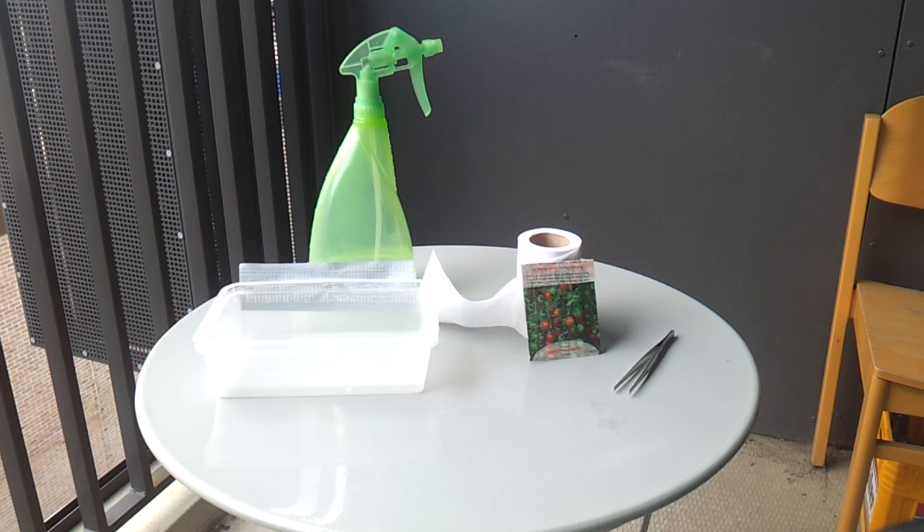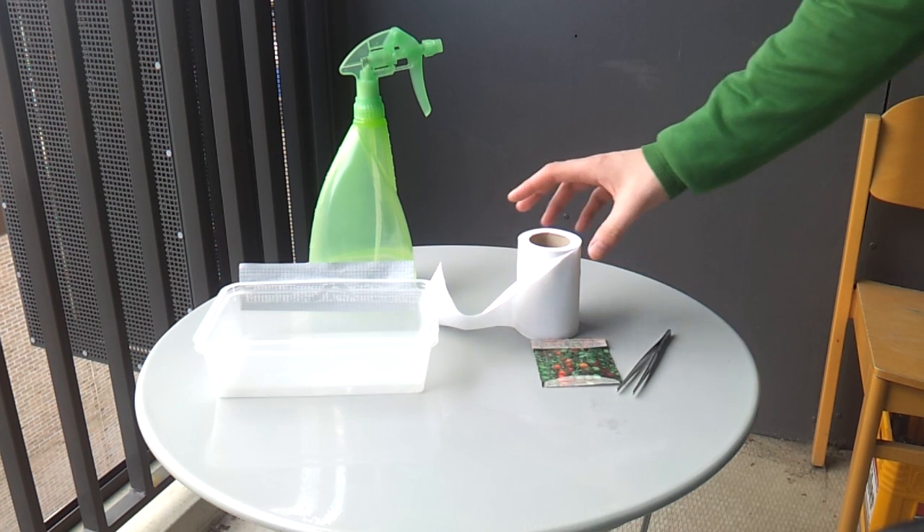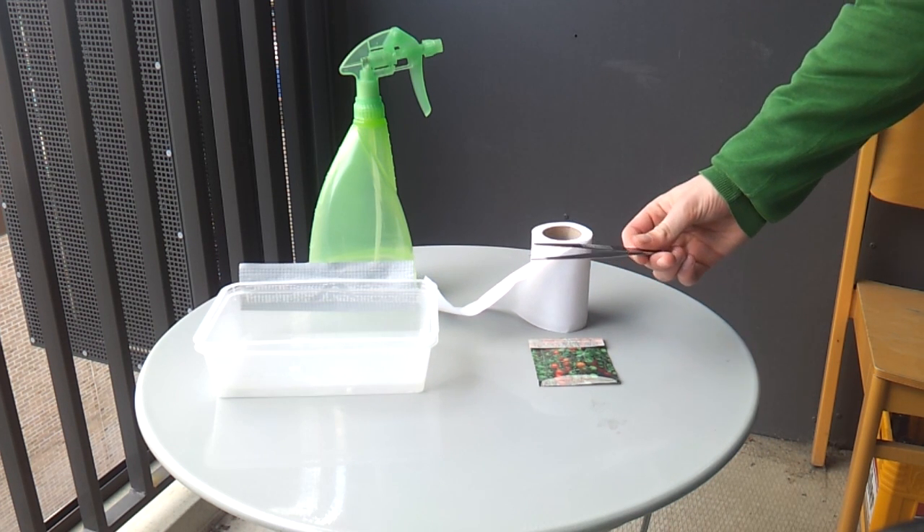This is everything you'll need to get started. First of all, you'll need some seeds. Next, you'll also need some toilet paper or paper towels, and a pair of tweezers or any other tool to pick up the individual seeds.